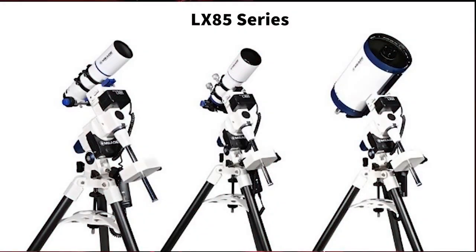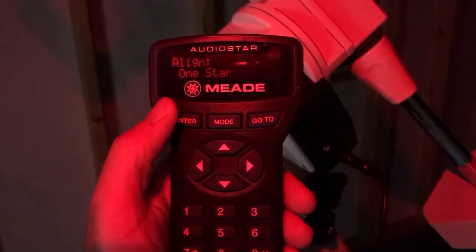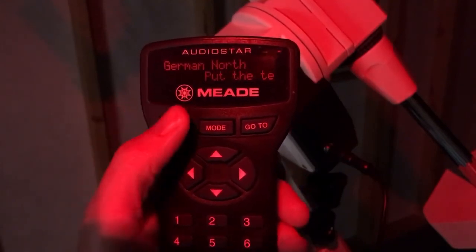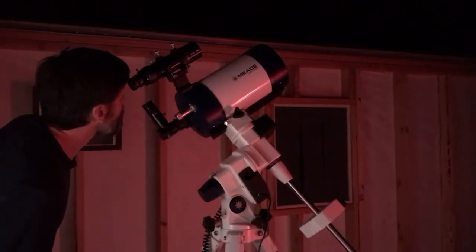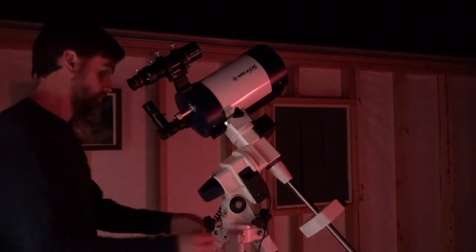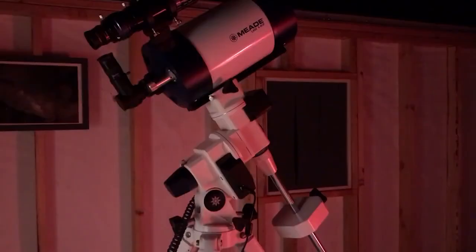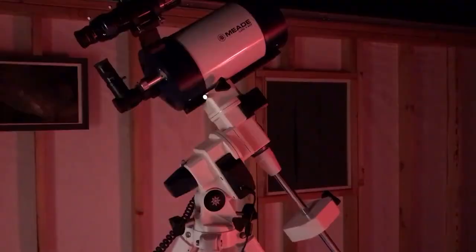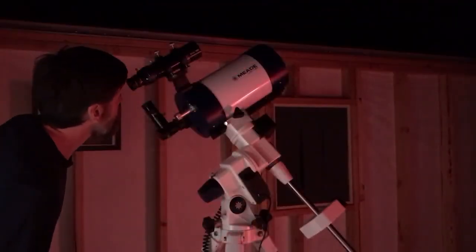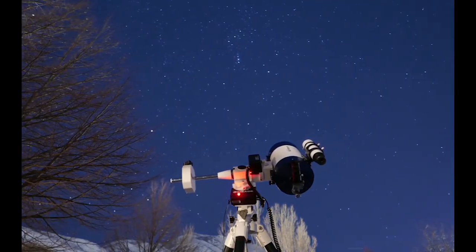Method three: the LX85 and all equatorially mounted Meade telescopes equipped with the AudioStar or AutoStar 2 handbox can achieve a more precise polar alignment. Power on your telescope, enter the date, time, and location information, and align as you normally would using an easy one-, two-, or three-star alignment method. In this example we are using a one-star alignment using the star Polaris. Adjust the mount's latitude and azimuth knobs to center Polaris in the eyepiece, press Enter, and the telescope will move to an alignment star. Your telescope alignment is now complete — your EQ mount is polar aligned and you're ready to start your observing or photography session.